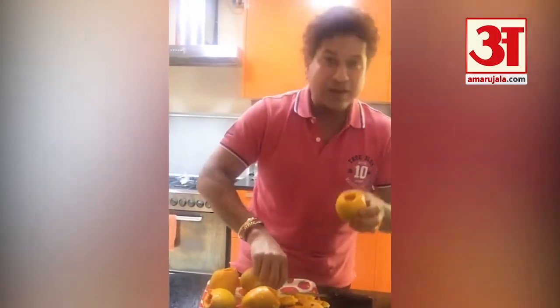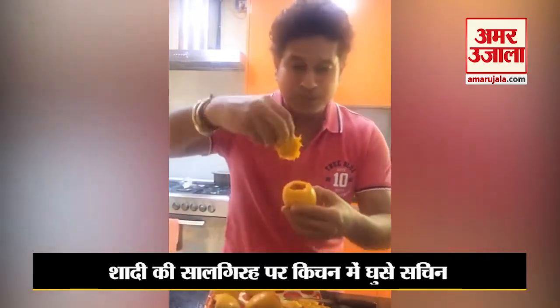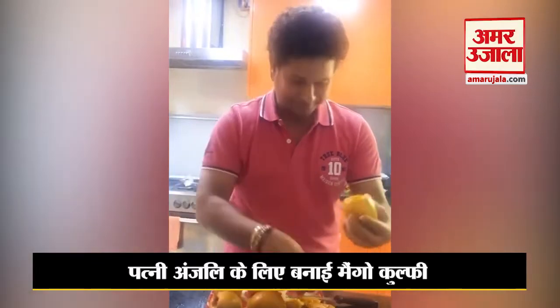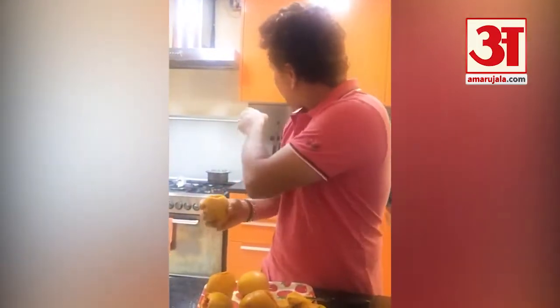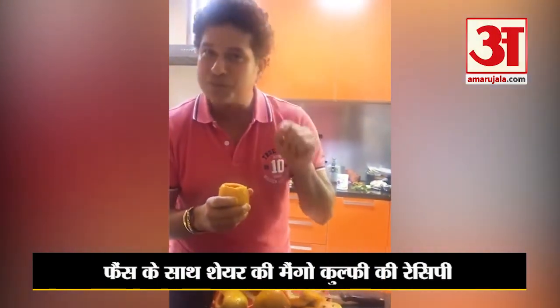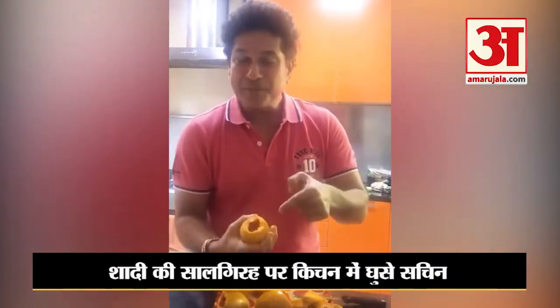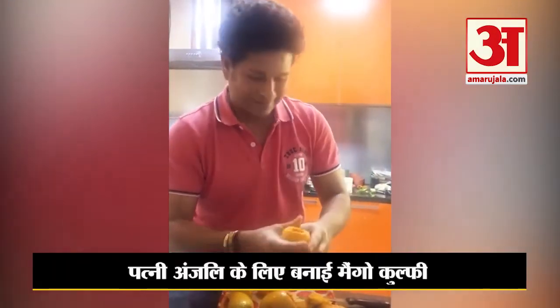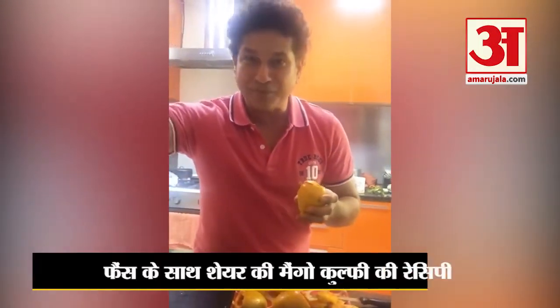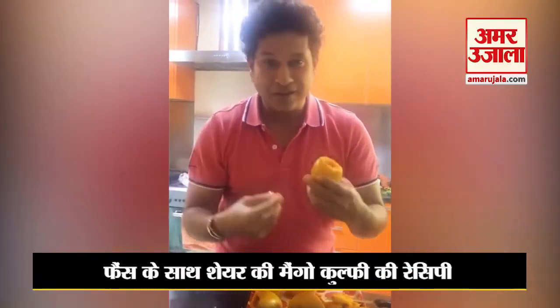I've already cut a few mangoes, but from inside you have to remove the seed like this. Simultaneously, I've got some milk boiling on the gas and you have to add some condensed milk. Then once that cools down, I'm going to cover it again and put it under deep freeze — after deep freeze it's going to become solid.